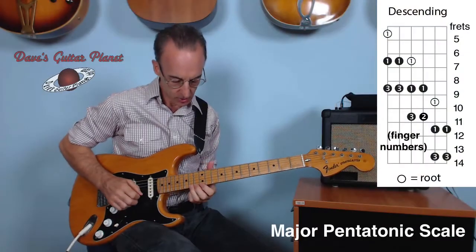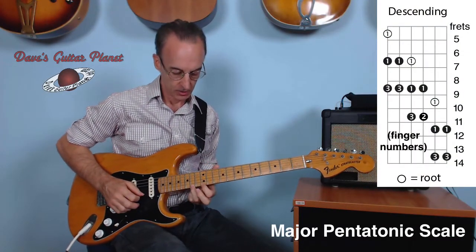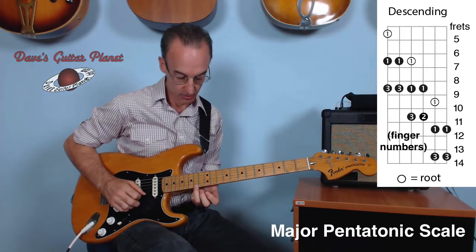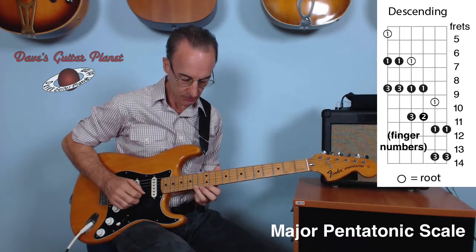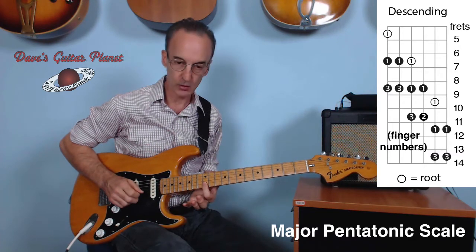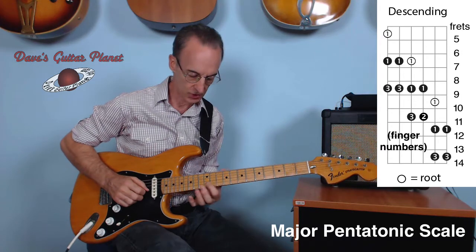When you do it backwards, which you do all the time, we're going to slide on the first finger going down — descending. Start on the fourteenth fret of the top E with the third finger. First finger, twelfth, third finger, fourteen B string. First finger, twelfth fret. Now you slide down with your first finger two frets, or a whole step.